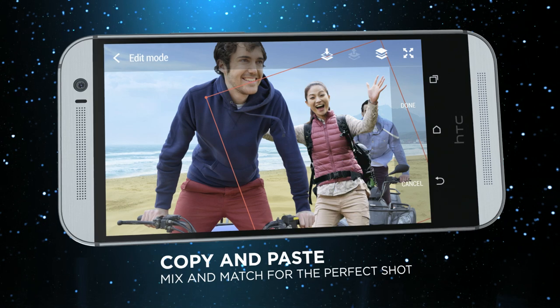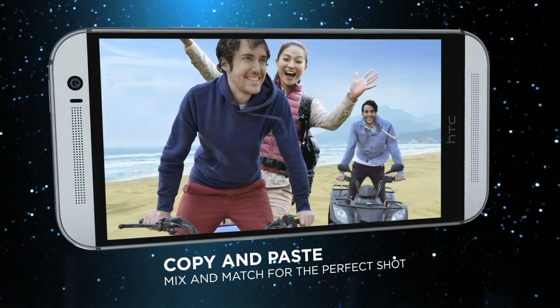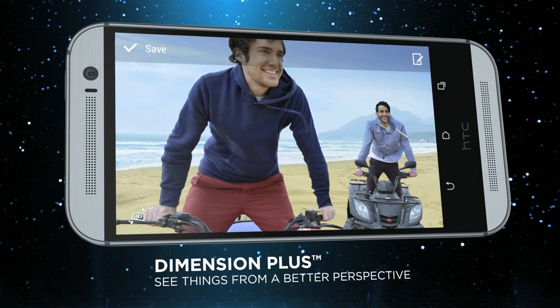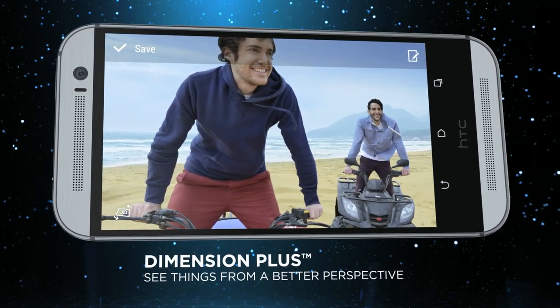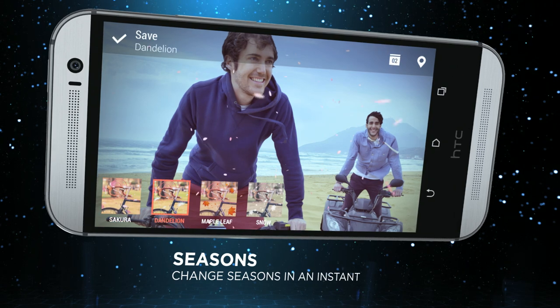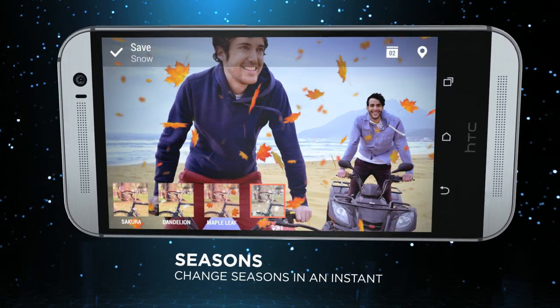Play with Foregrounder to put the focus on the subject by applying an effect on the background. Copy and paste your friend into a picture for fun and interesting results. Wow your audience by giving your photos an impression of 3D-like dimension and depth with Dimension Plus. Choose one from the available seasons to add an animated seasonal effect to your photos.